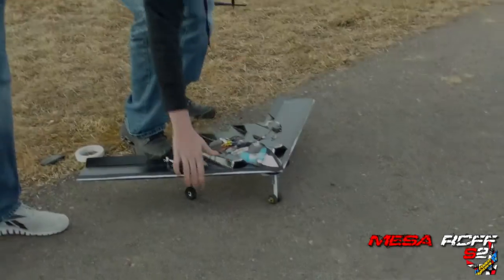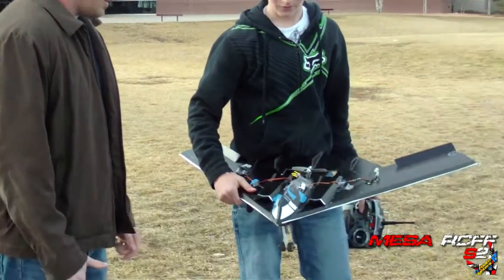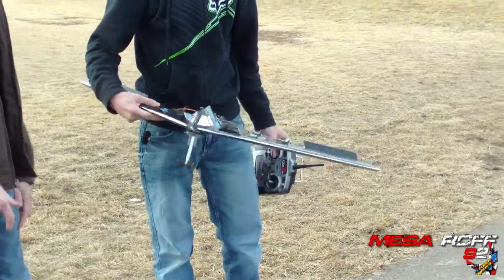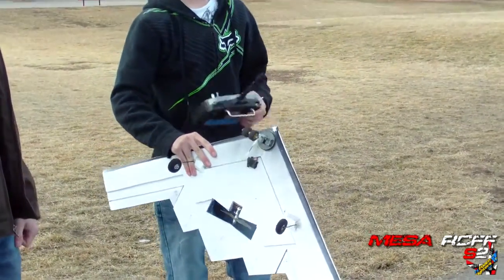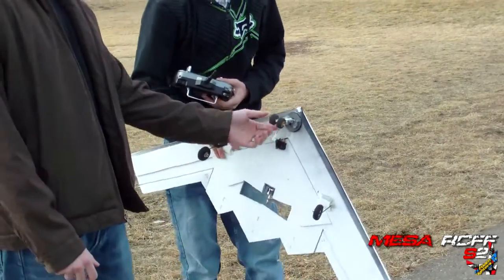Hey, we're here with Season 1 Brandon, and he's got himself the B2 completed. Show them what you did to it. I got landing gear on it, steerable — this guy's got a Lego steerable landing gear on it.